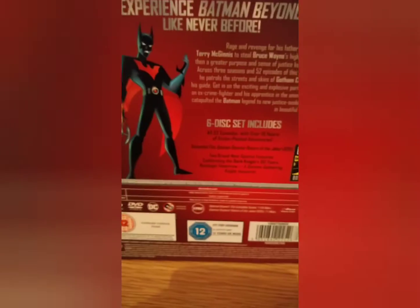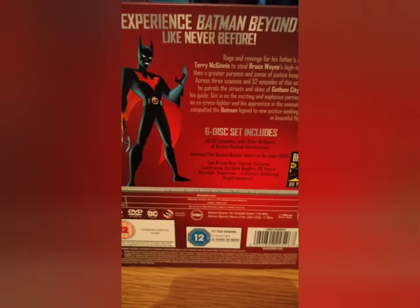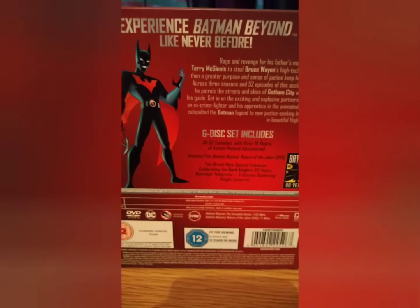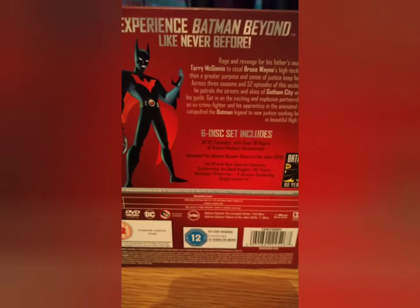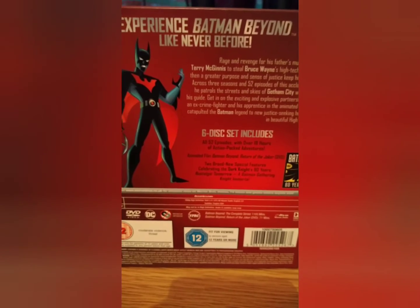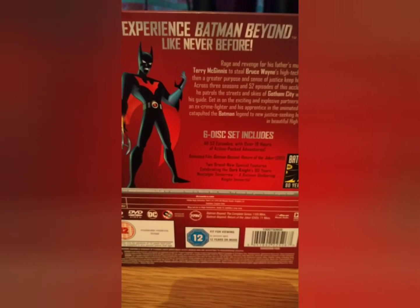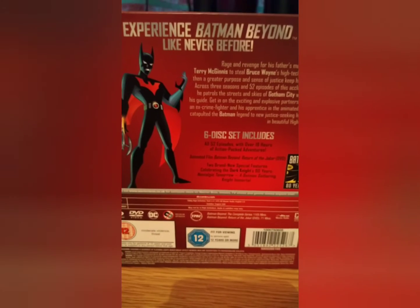On this you get the movie Return of the Joker. To be honest I wasn't really that impressed with that — it was okay — but the TV series itself is just exemplary. I really do hope we get a live-action Batman Beyond; I would like to see it.